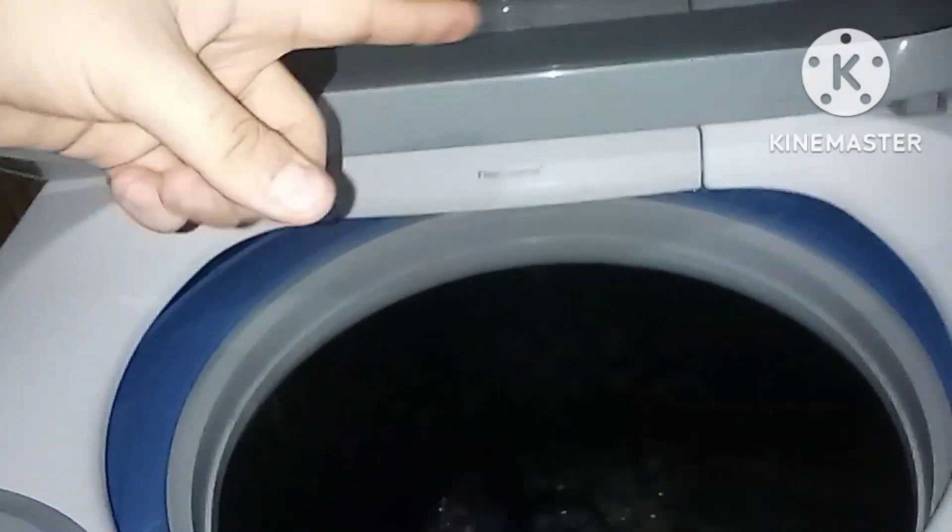Or if you need more soap, then you open your dispense jar, slide it open, add more soap, close it, and when you're done just close it like that. And after that, just let the washer do the rest.